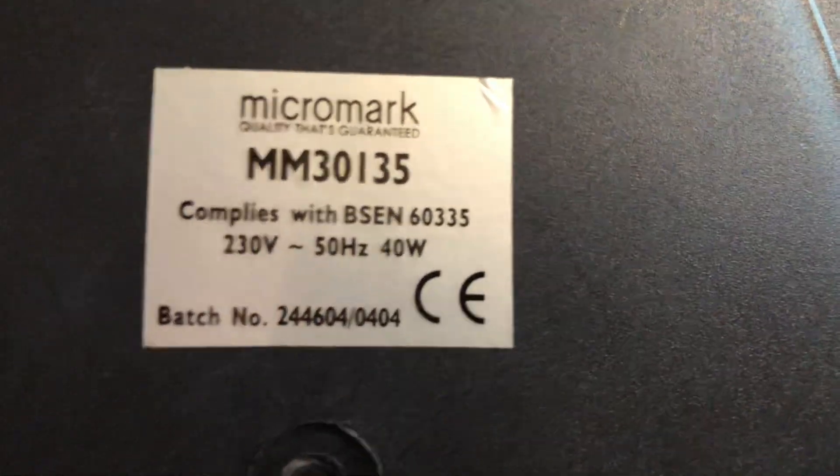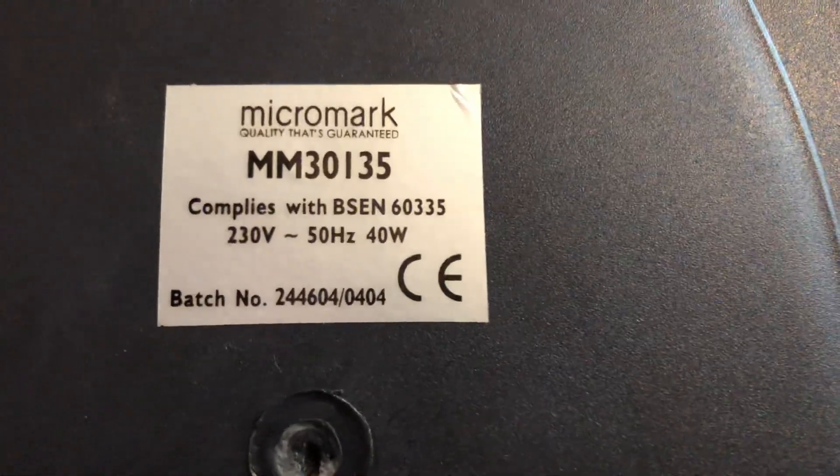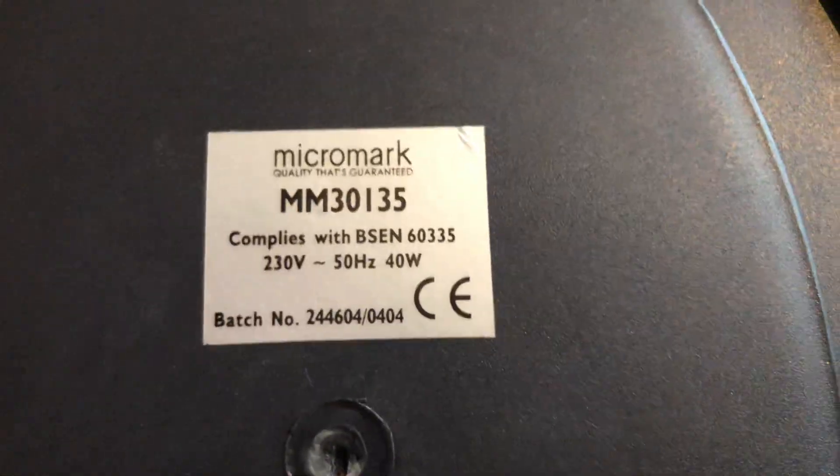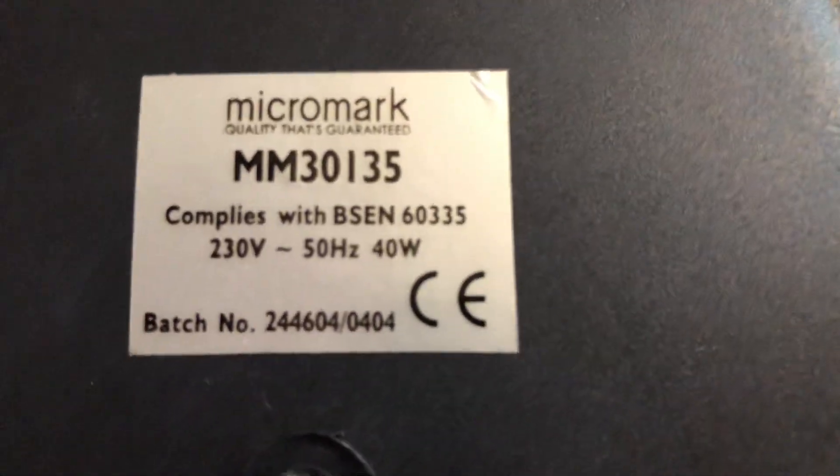The Micromark is model MM301345, 230 volts, 50 hertz, mailing channel with the Micromark quality guaranteed logo, 40 watts.